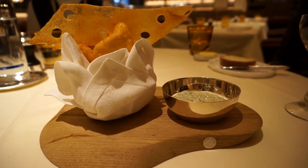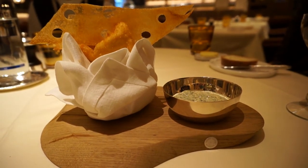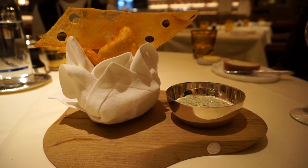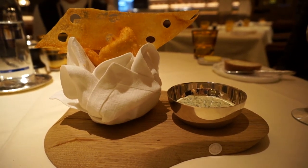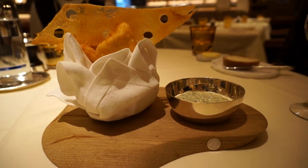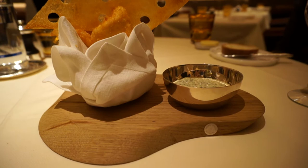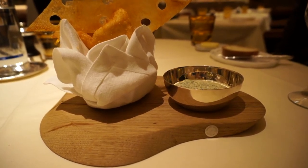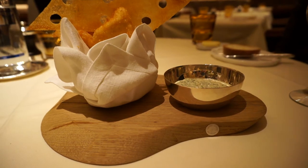It's breaded with a common breadcrumb that is particularly nice — the Panko breadcrumbs. The particularity is that it won't soak too much oil, so you get a crispy, crunchy texture. That gives a better texture and a better final product to any fried things.